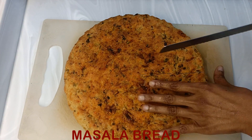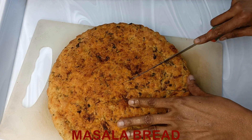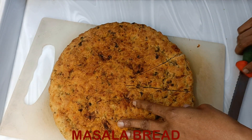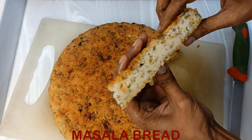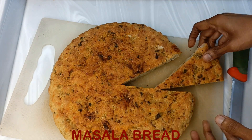Since I had left it for the third rise too long, it had risen but then fell back a little. So for the third rising, keep it only for 15 to 20 minutes.